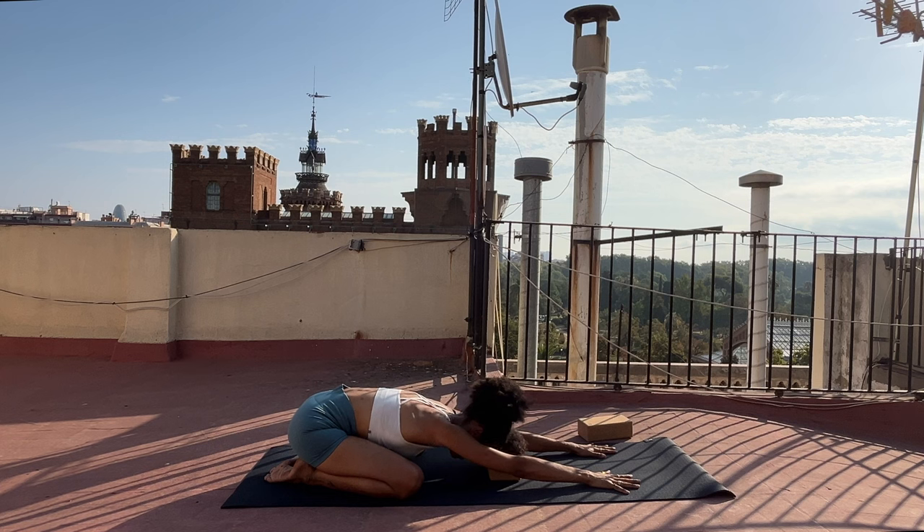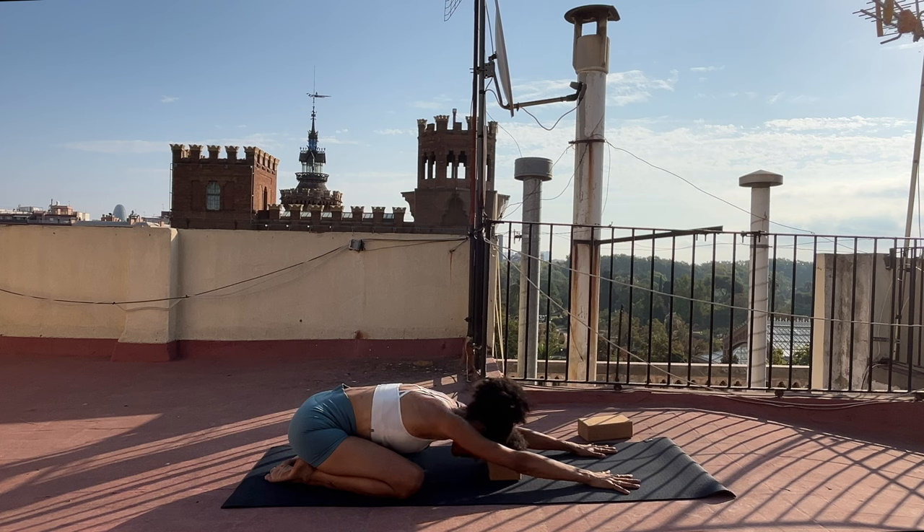Let yourself return to a natural rhythm of breath. Noticing how you arrive into your practice today — the sensations in your body, the way in which your mind is moving and how much attention you're paying to it. And your energy — how is it flowing? Take a deep breath in and sigh out.